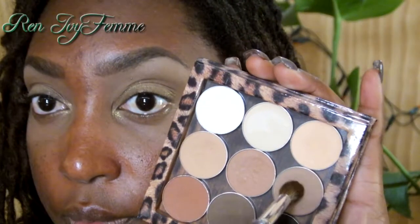Then I'm going to go back into that Latte color with a more dense brush and focus it mostly on the outer corner of my eyes just to build up the intensity. It really is almost like a cut crease but very soft and blurred — it's a beautiful effect. This brush is absolutely amazing as well.